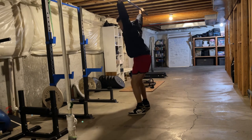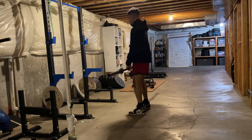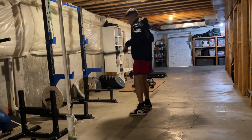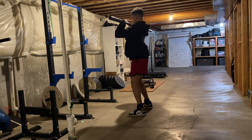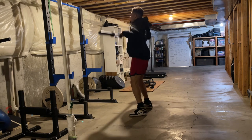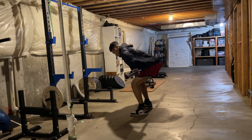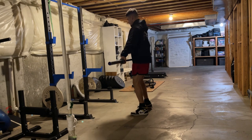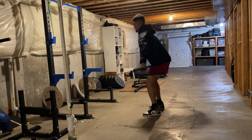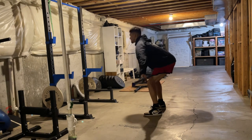That upper IT band pain — I've been calling it TFL pain and I'll continue calling it that for simplicity — has been gradually getting a little worse each week during this cycle. During this lift I went really heavy on power cleans and back squat, and I noticed it was pretty painful, around a three or four out of ten.